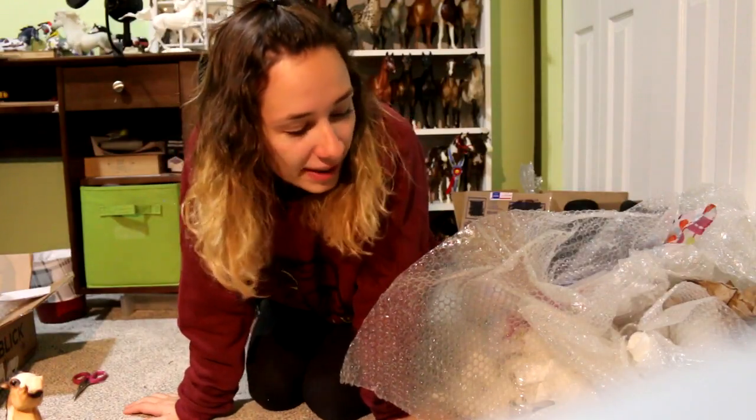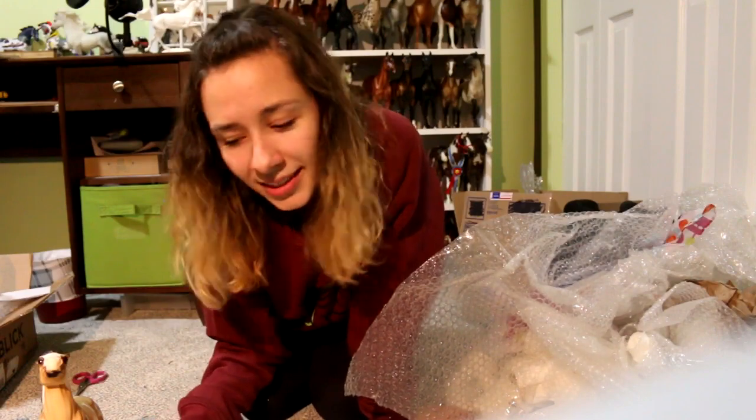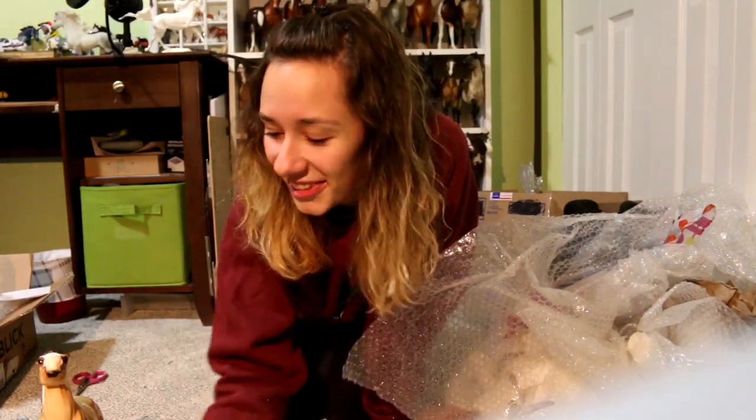Alright, so that was fun — a mixed bag of tricks. Still not sure about this Brumby horse. Thank you so much for watching, and happy collecting, unboxing, and admiring beautiful horses.